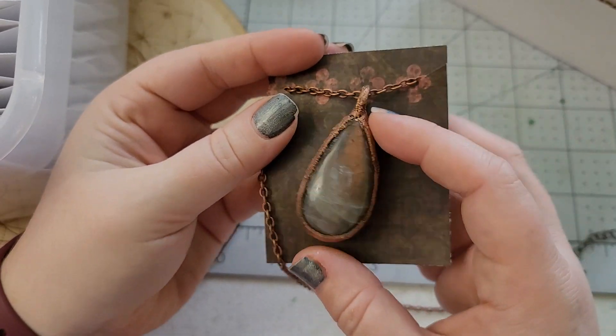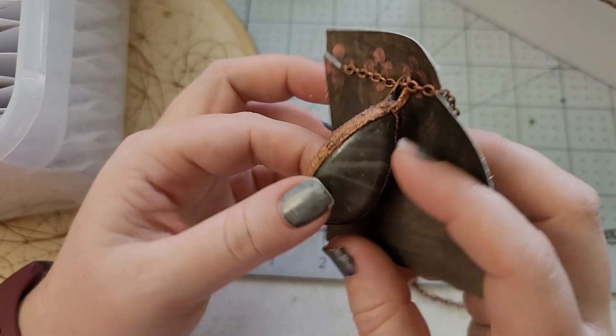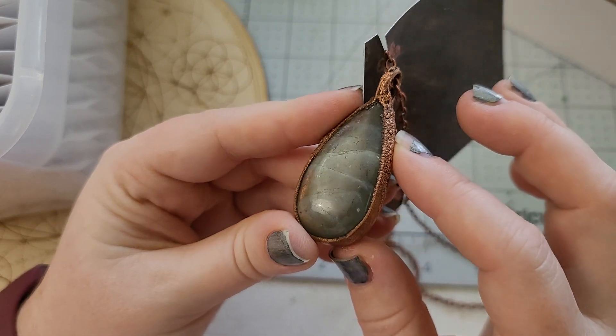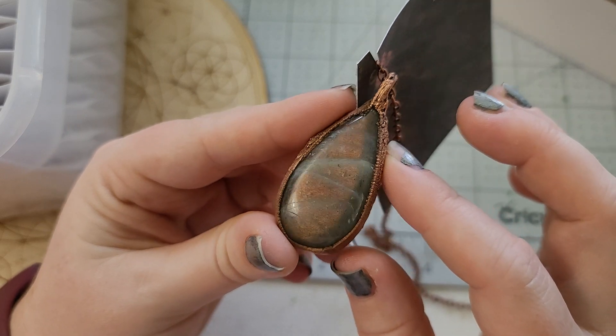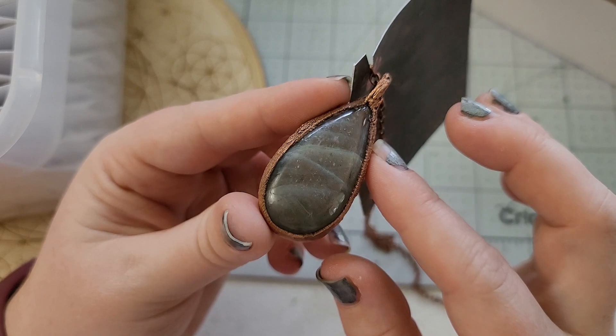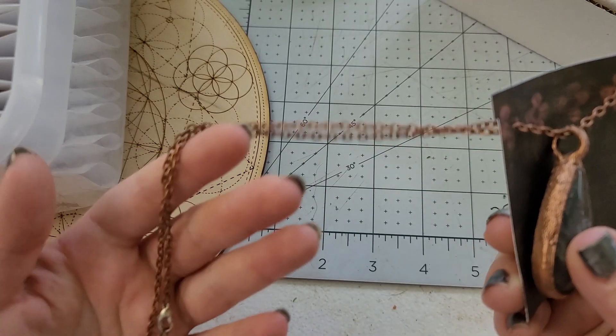This is another one of our electroformed pieces. Look at that coppery flash! And this is a double-sider. So, so pretty. I'm not going to lie to you — this is not the best angle to be viewing this from and it's still that pretty. And it comes with a chain.